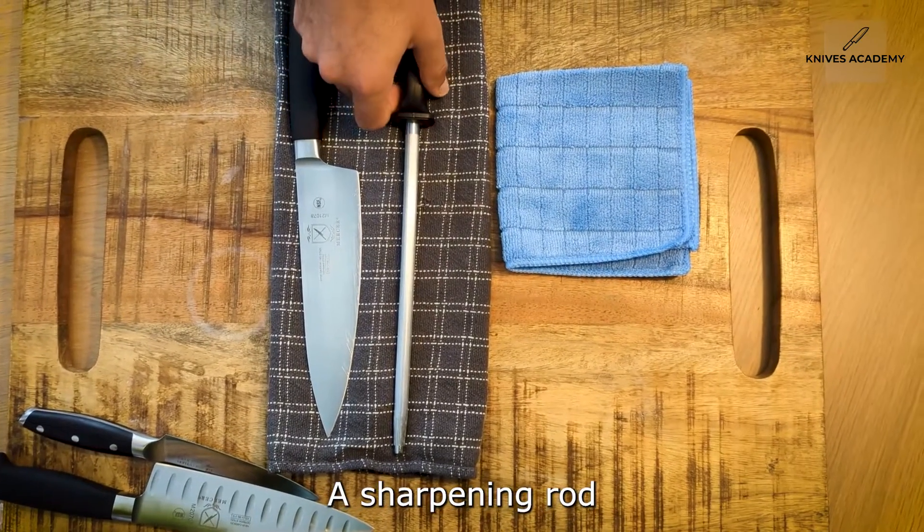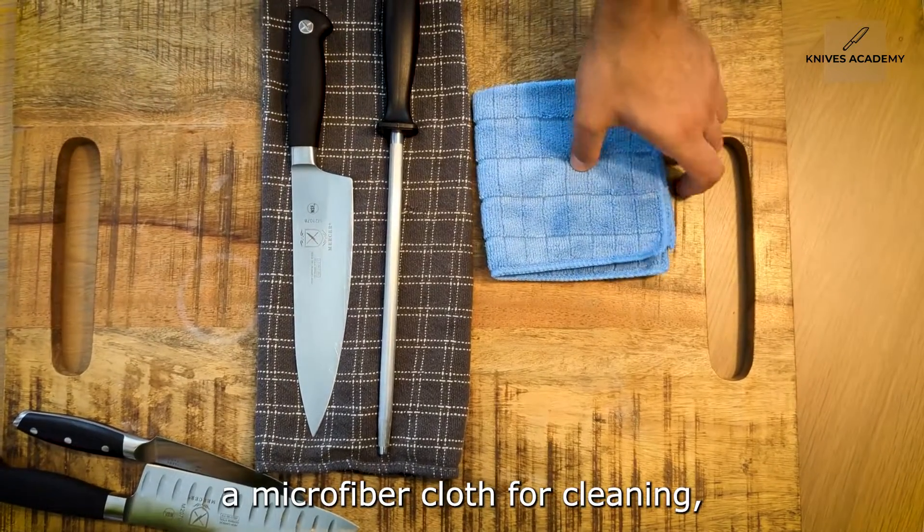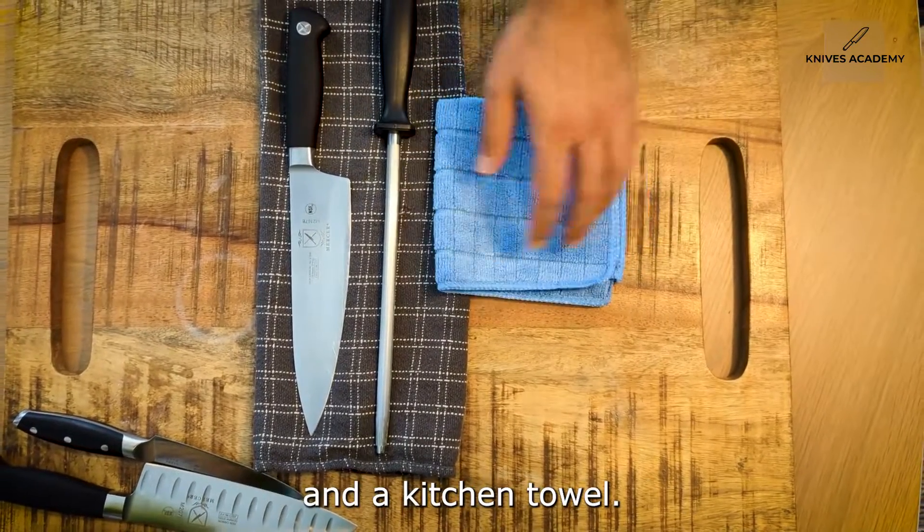Tools for the job: a sharpening rod, a dull knife to be sharpened, a microfiber cloth for cleaning, and a kitchen towel.